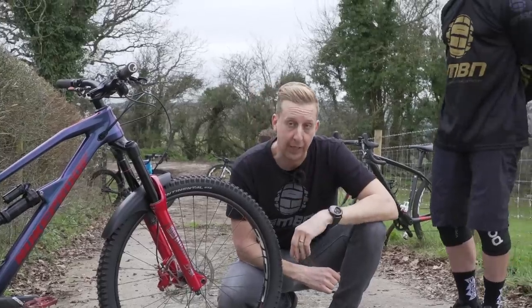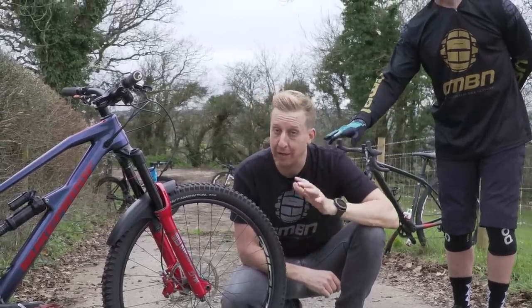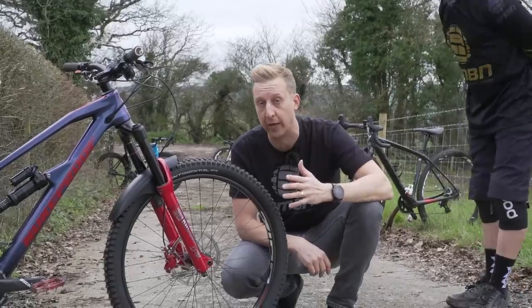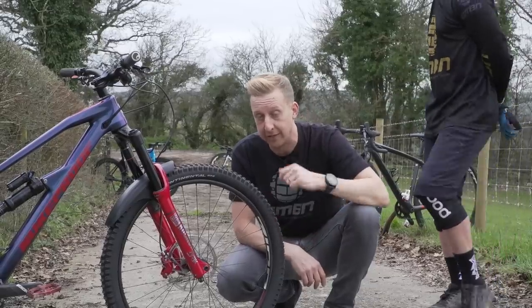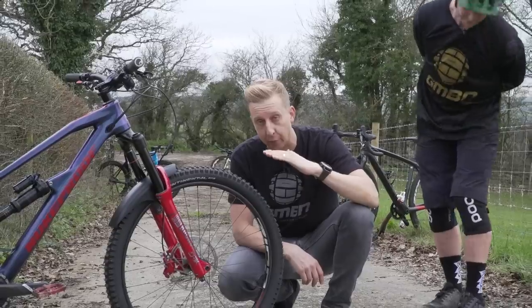Now, the especially cool thing about this is that some carbon rims available on the market are a little bit too stiff, and it does mean that when you're riding those wheels through really rocky terrain, you're in danger of either pinching or slashing the tire, or damaging the rim itself. The thing with these is they have something called ankle flex built into them — it actually enables the rim to deform slightly where it might otherwise crack.